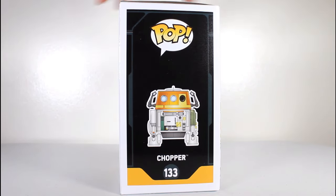Hey, this is John Carlos, and I'm here with a look at the Funko Pop of Chopper from Star Wars Rebels.